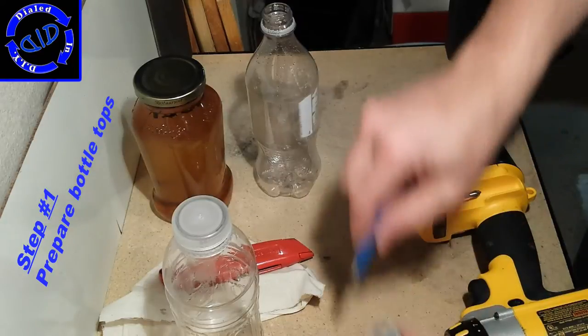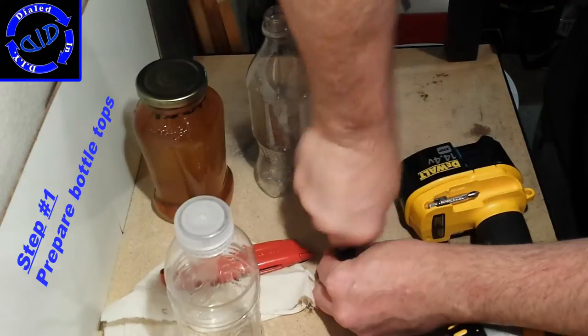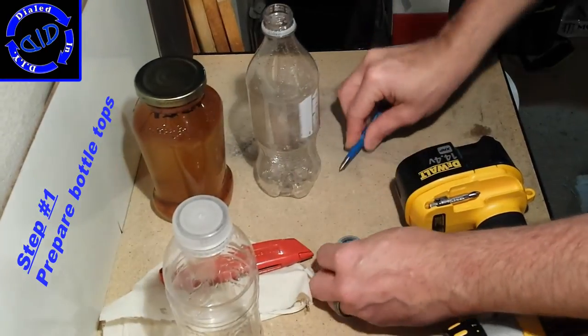Once you've tapped a little hole in each of the tops, start small with the drill and slowly work your way up until you get the size that you want. You can always remove more if you need to.